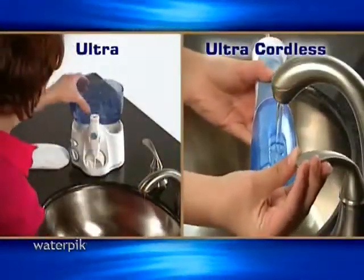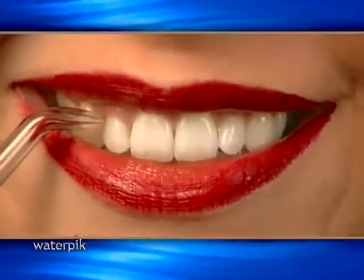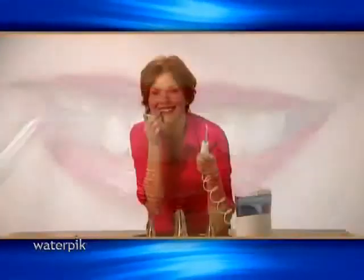Just fill, hold the jet tip at a 90 degree angle to the gum line and turn on the unit. In minutes you will be on your way to a healthier smile.